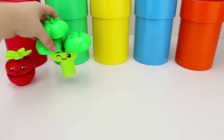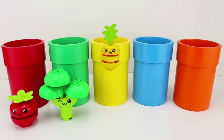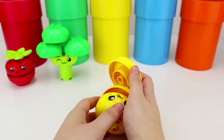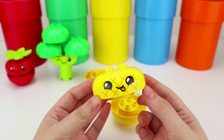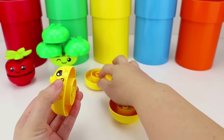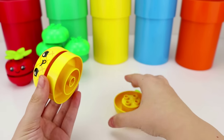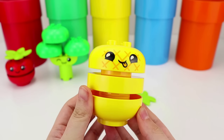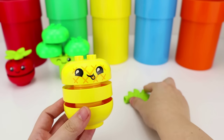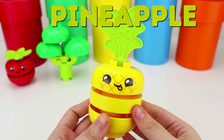Now let's see what's inside the yellow pipe. Wow, kiddos! Do you know what this is? We have a yellow silly face. Now let's put this piece right here. And this other yellow part on the bottom. There you go. Wait! I think we're missing something else. Aha! This is the crown for this silly yellow pineapple.